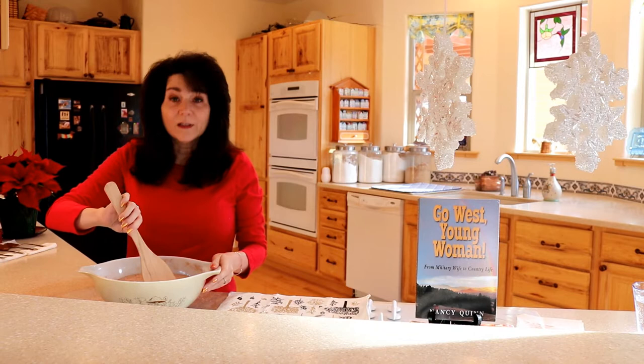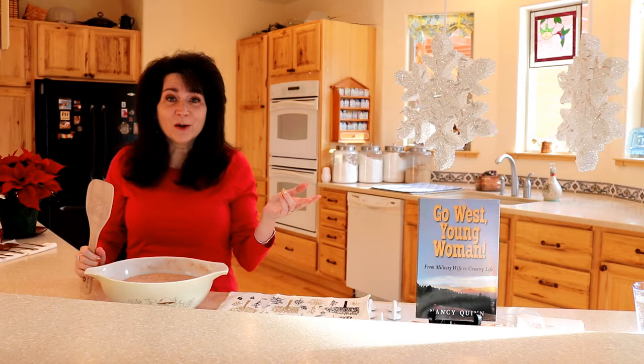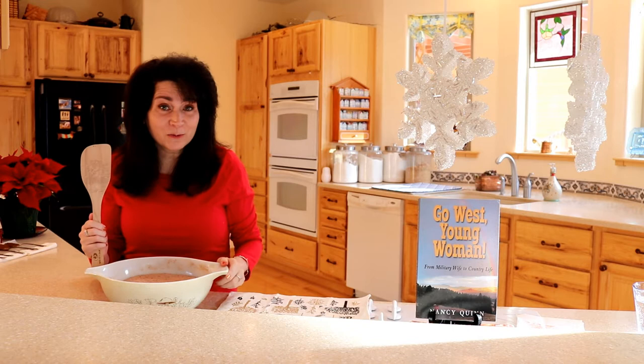I've just finished mixing and I'm using a brand new spatula that one of my readers was kind enough to send me. If you remember the chocolate almond bars, we did have a spatula incident and she promised me this one wouldn't break. And it's actually quite beautiful.